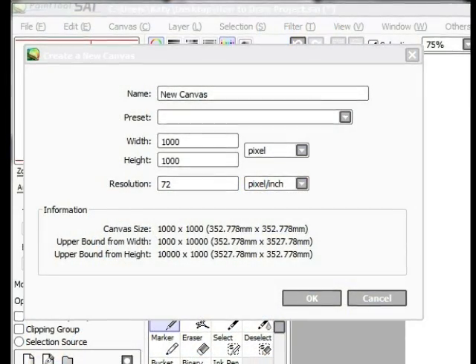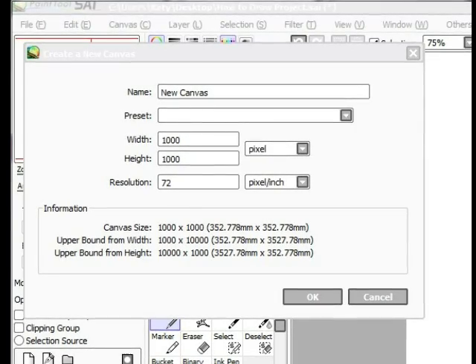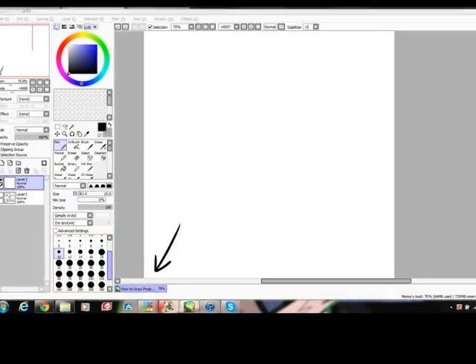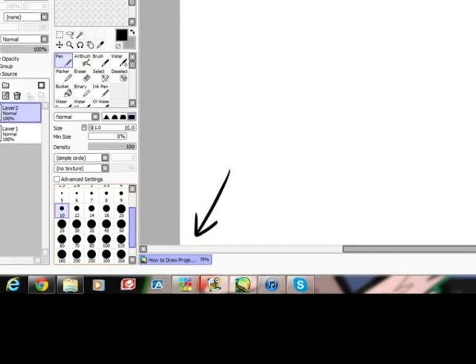First of all, create a new file. Make it any size you want — I always start off with 1000x1000. You are then going to need to save it. Once saved and named, you will see the file name where the arrow is pointing at.